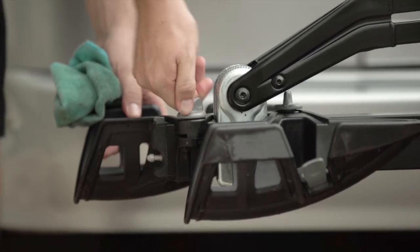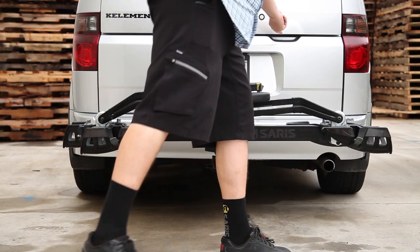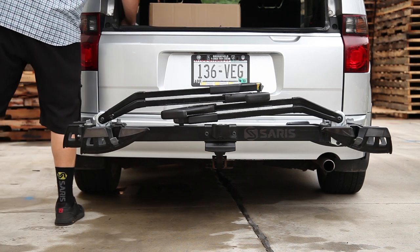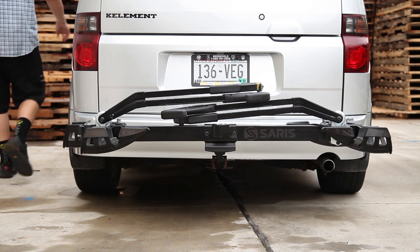Reinstall your wheel trays and tighten down the knobs so the wheel trays do not move. Now you're ready to roll. We recommend this simple maintenance at least once a year. If you live in extreme conditions or use your rack through the winter, you may want to increase the frequency of this maintenance. As always, if you have questions or need parts, feel free to contact our customer service at 1-800-783-7257 or support at saris.com.